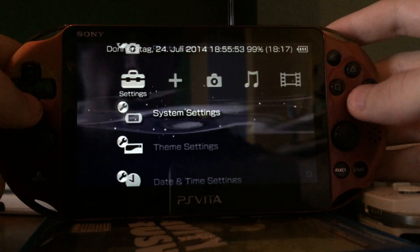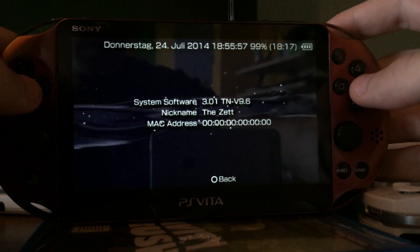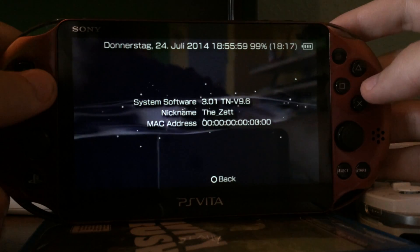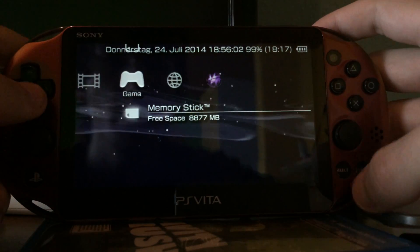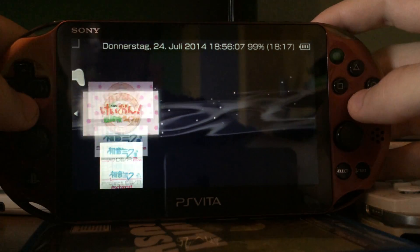First let me change the language to English and then, as you can see, 3.01 TNV 9.6. It can do everything the other PS Vita can do too, as long as it's running TNV.